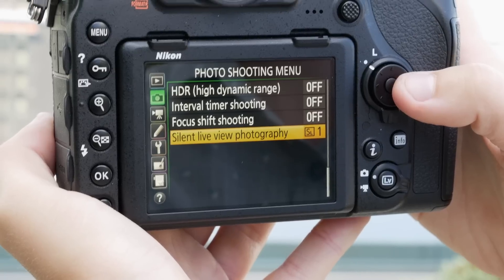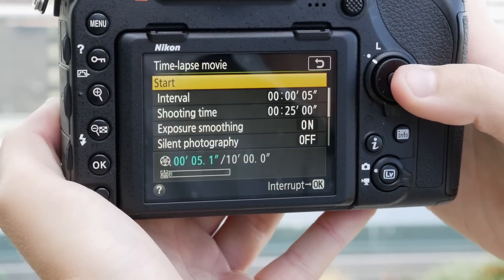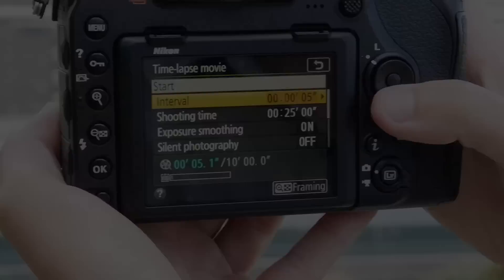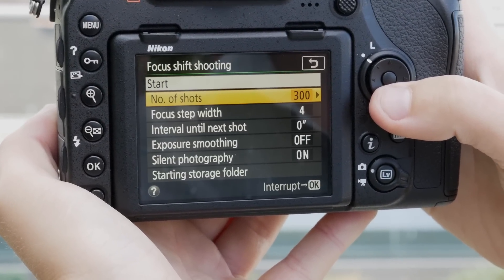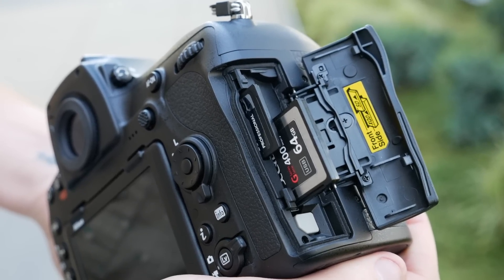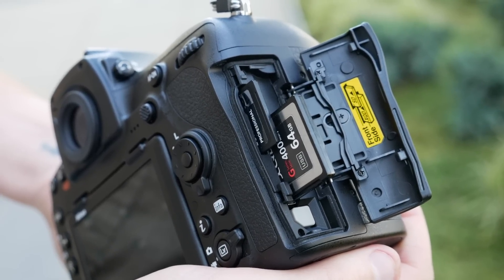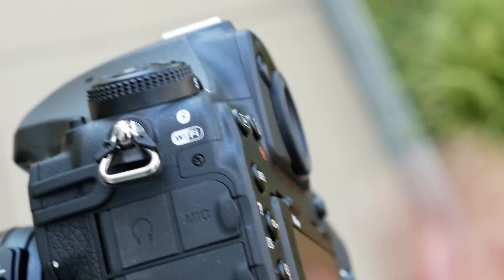Other new features include a silent e-shutter mode in live view, a range of time-lapse options, and a new focus shift mode, which automatically takes shots at a series of different focus depths to be stacked later. The D850 has dual card slots — one for XQD and one for UHS-II compatible SD. It also has Nikon's Bluetooth-based Snapbridge wireless system.